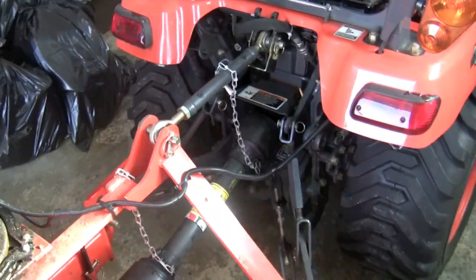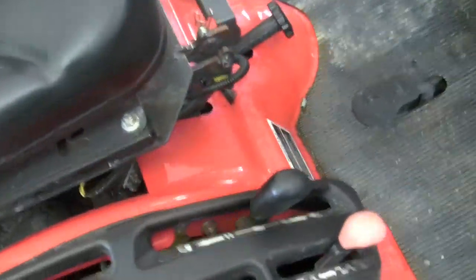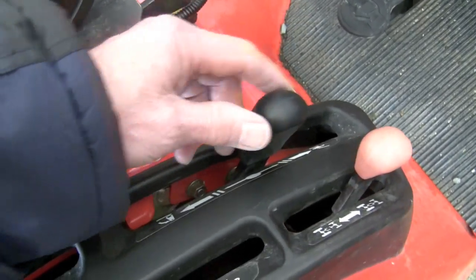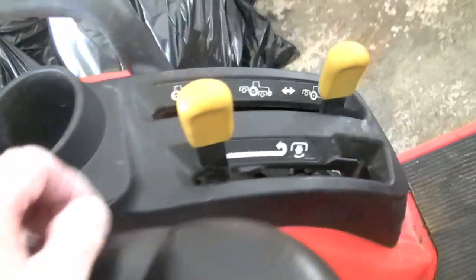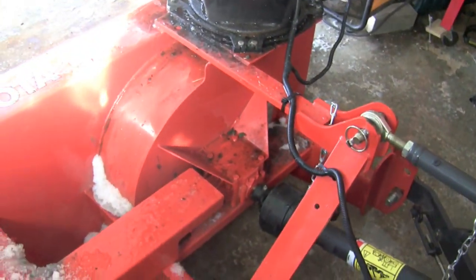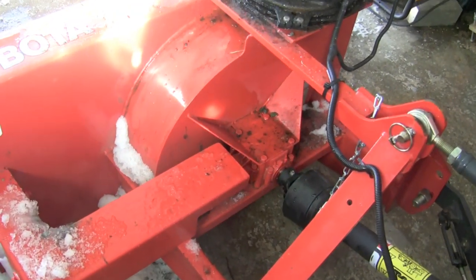In addition to the electrical controls of the chute, you raise the snowblower with this lever right here. You activate the impeller and just leave it right there. Being a PTO-operated machine, the tractor needs to be running — we'll see that shortly.